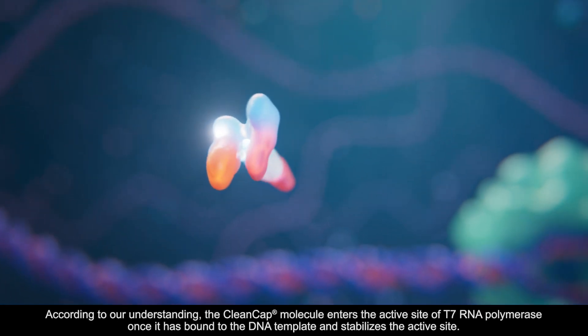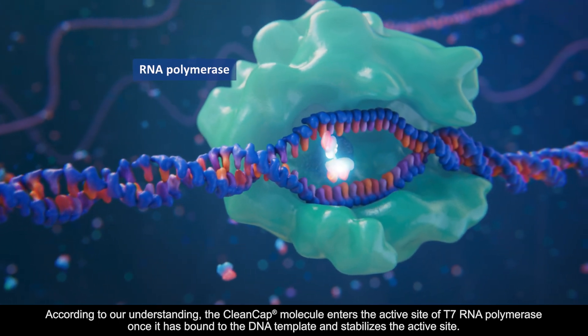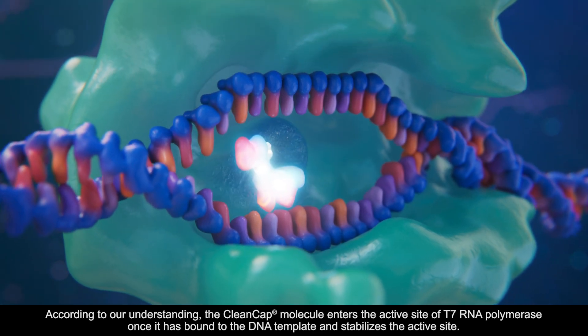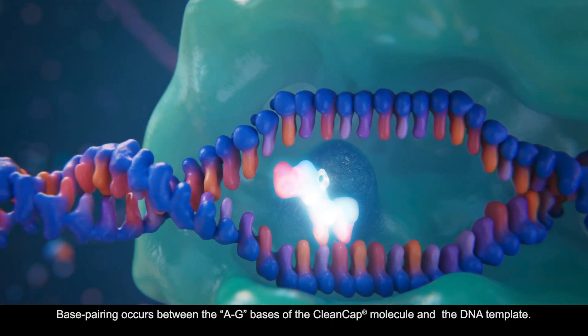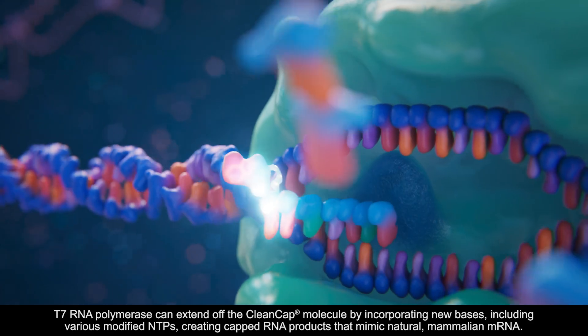According to our understanding, the CleanCap molecule enters the active site of T7 RNA polymerase once it is bound to the DNA template, and stabilizes the active site.